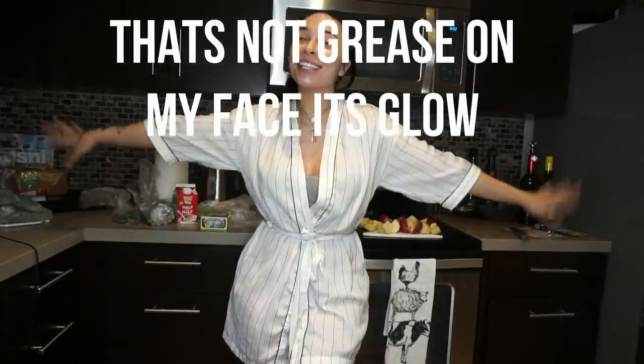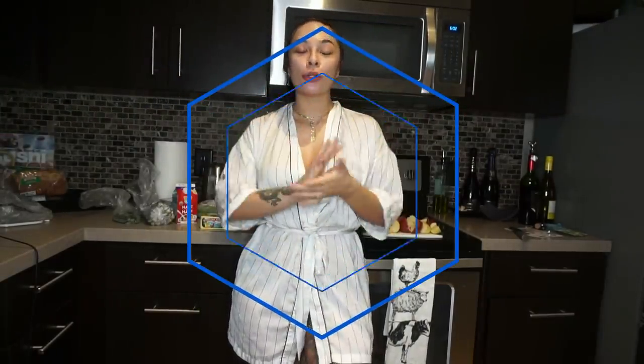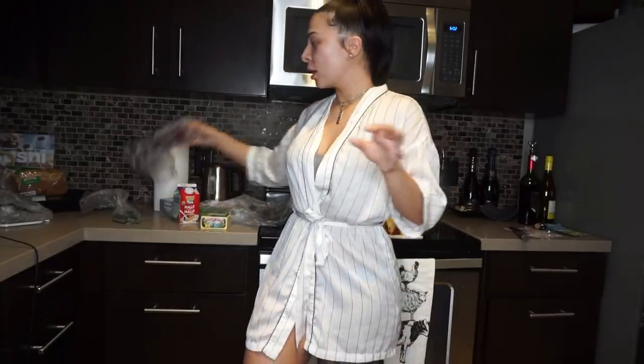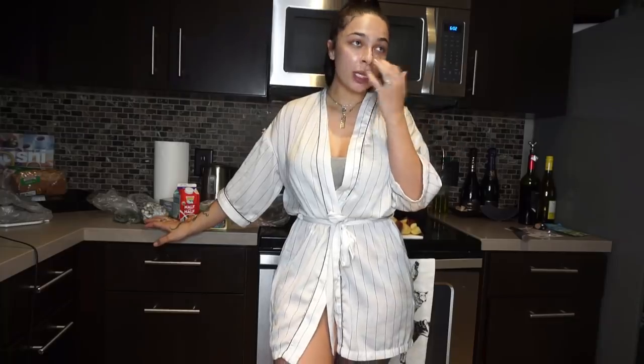Hey guys, welcome back to my channel and welcome back to my kitchen. Today I'm basically re-filming the Ruth's Chris chicken video — I had already filmed this before but I sliced my finger open mid-video so I was over it. Today we're just going to get straight into it. I've got my cooking clothes on and my ponytail ready. I'm going to do mashed potatoes, purple asparagus, and the chicken itself, mainly focusing on the chicken.